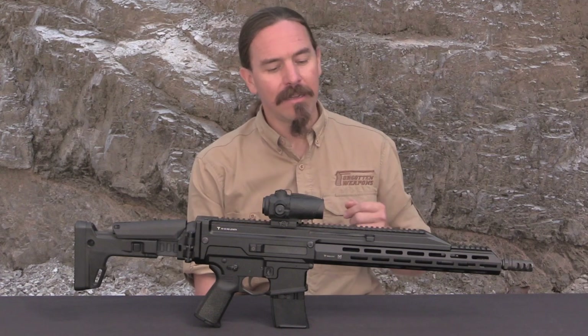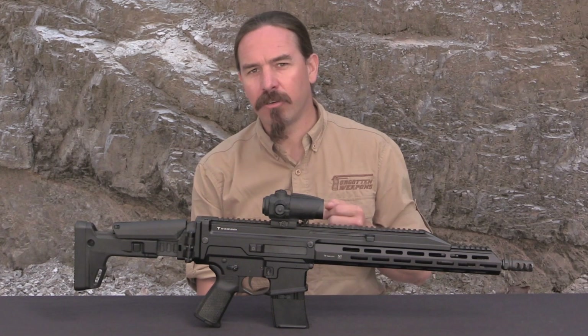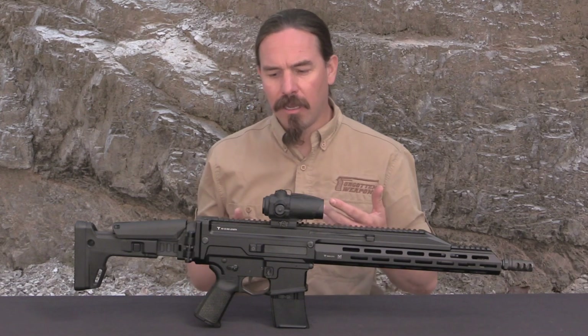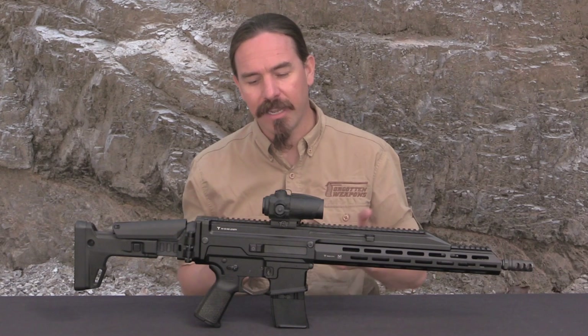This is the Tink Arms Perun X16. Its development started about five or six years ago, around 2016, and the intention was to create a highly modular modern rifle with very simple disassembly, primarily for sport shooters, but using elements of various military systems for simplicity and reliability.